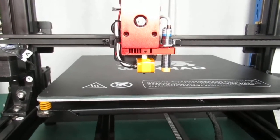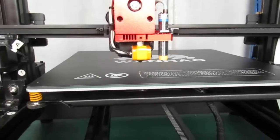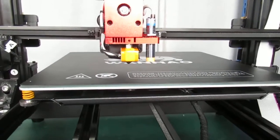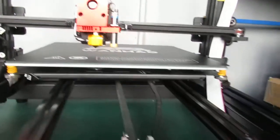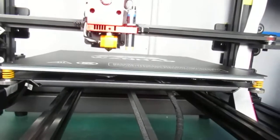Duplicator 9200 with a new firmware released related to the auto bed leveling sensor. In this video we are going to show you how you can adjust the Z offset and level the bed. For that, you first have to flash the firmware for the motherboard and then for the screen.